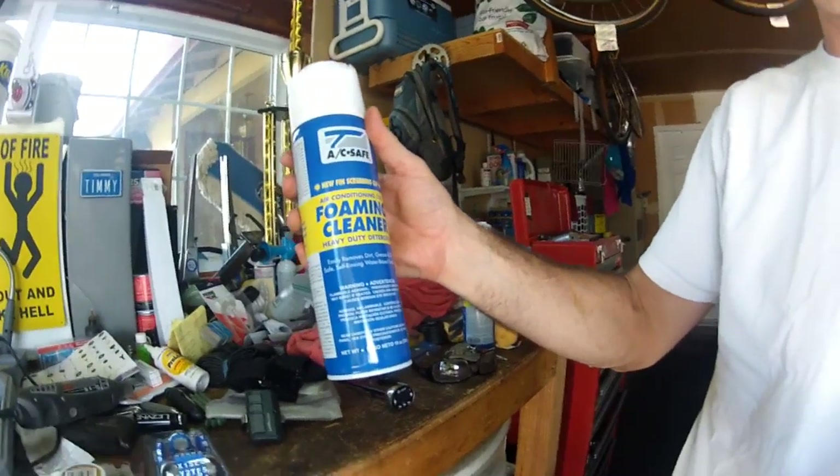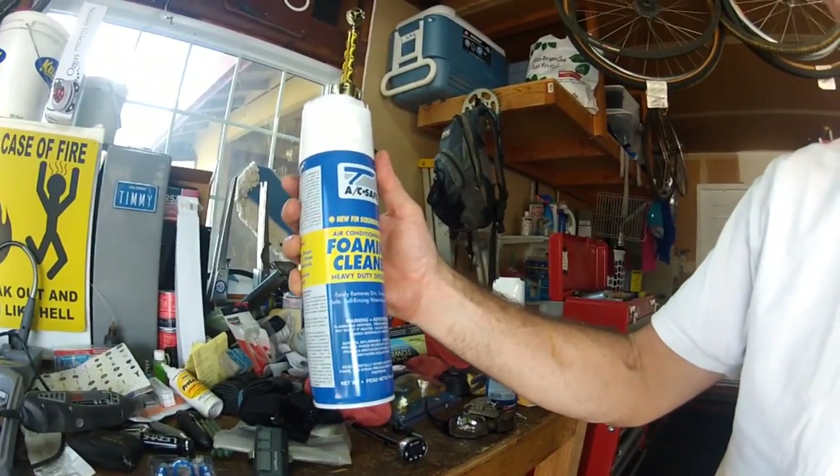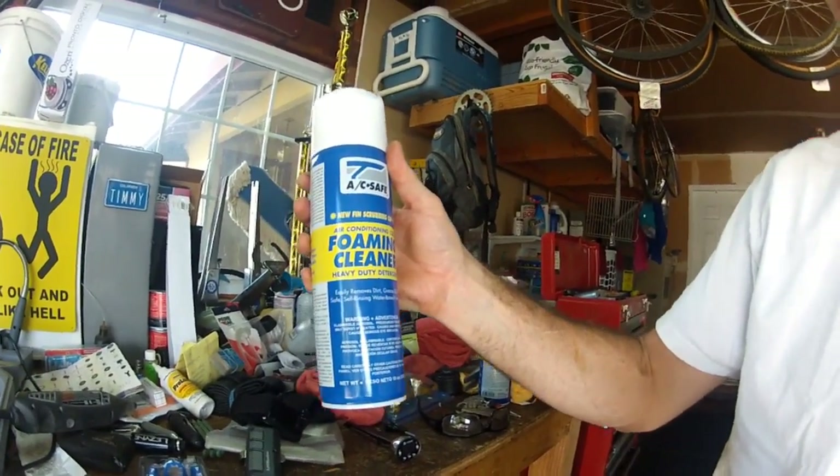Welcome to Toyota Time with Timmy the Toolman. Sean is not here today — he's at work. What I'm going to do today is try out this product that I heard is good for your AC system, and that is AC Safe air conditioning coil foaming cleaner.